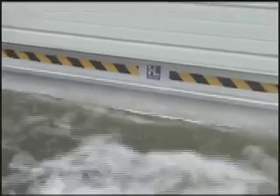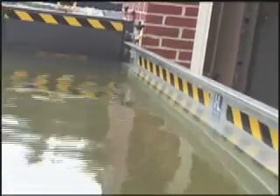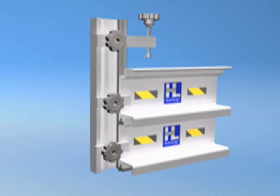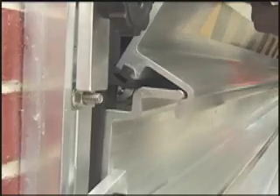HydroLogs will protect a building from up to 3 feet of water for openings up to 14 feet wide. They can be deployed without any tools by one person in as little as 8 minutes. The stroke of genius behind HydroLog's ease of use and unmatched effectiveness is a modular design combined with our innovative patent-pending interlocking system.